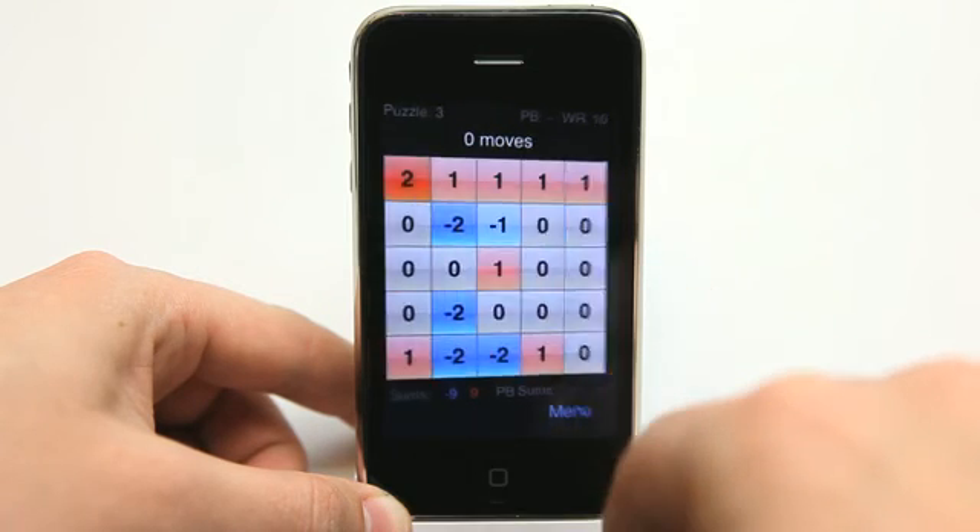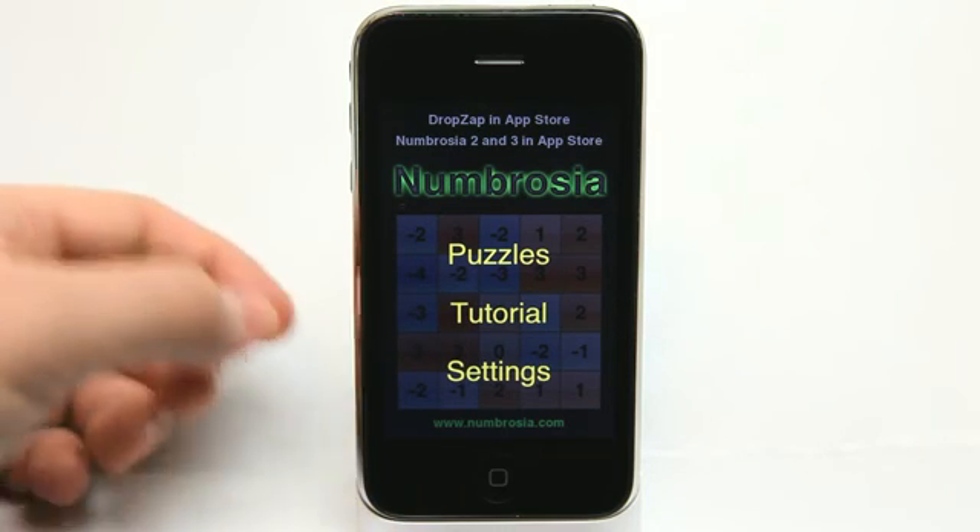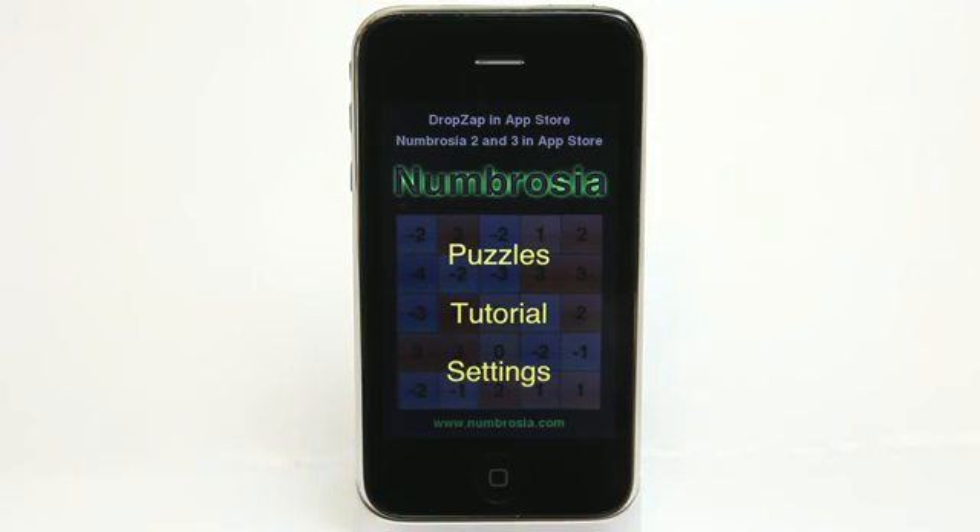This game is challenging but fun at the same time. It's not difficult to pass each level, but it is difficult to pass each level in a limited amount of moves. I definitely recommend that you check out this app, which is on special right now for 99 cents. There's also a free lite version available in the App Store as well. Take care and check out Numbrosia.